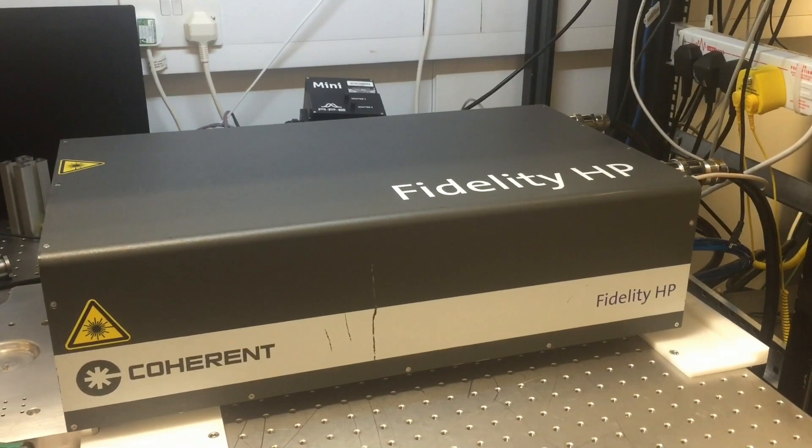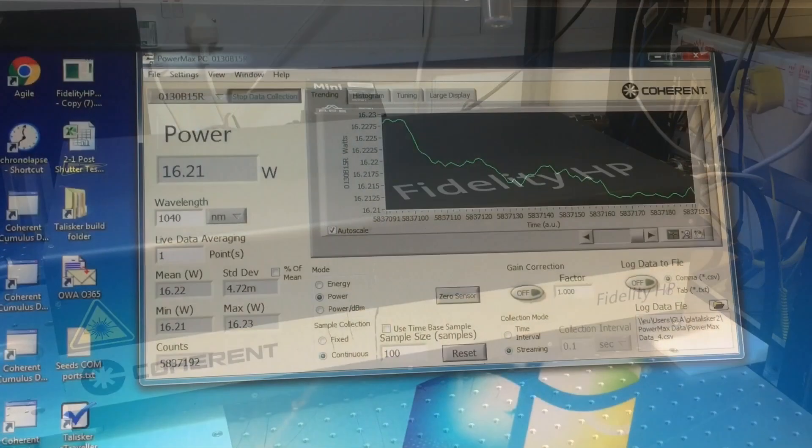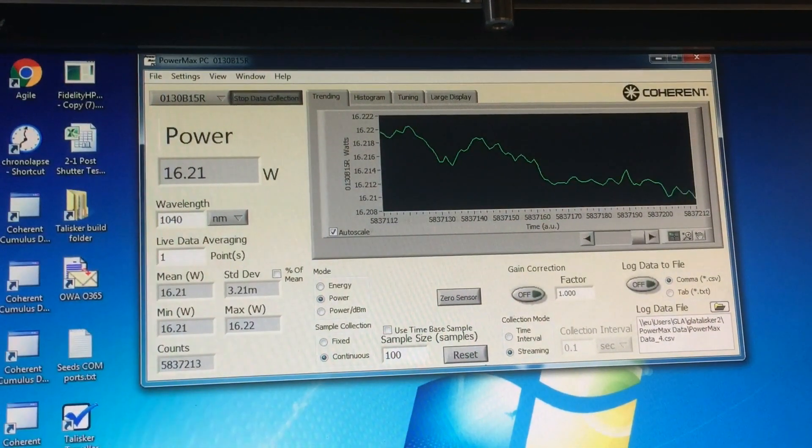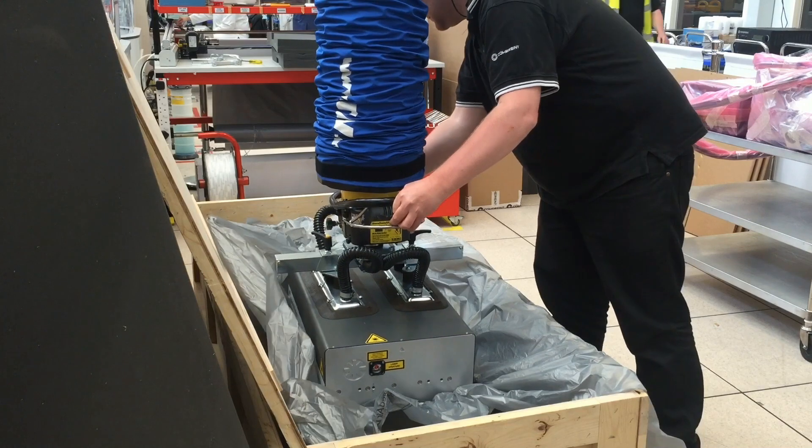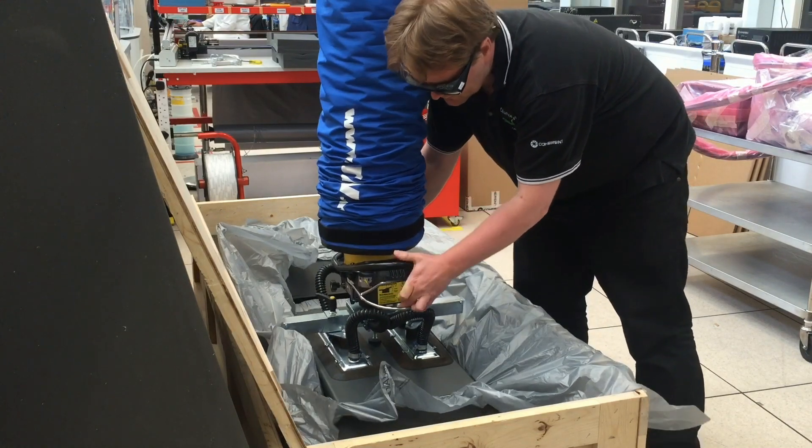Welcome to the FidelityHP created drop test. This is the last of the MPI tests. Pre-drop power is 16.2W. The head and the power supply are loaded into a Verdi Universal crate using the vacuum lifter.